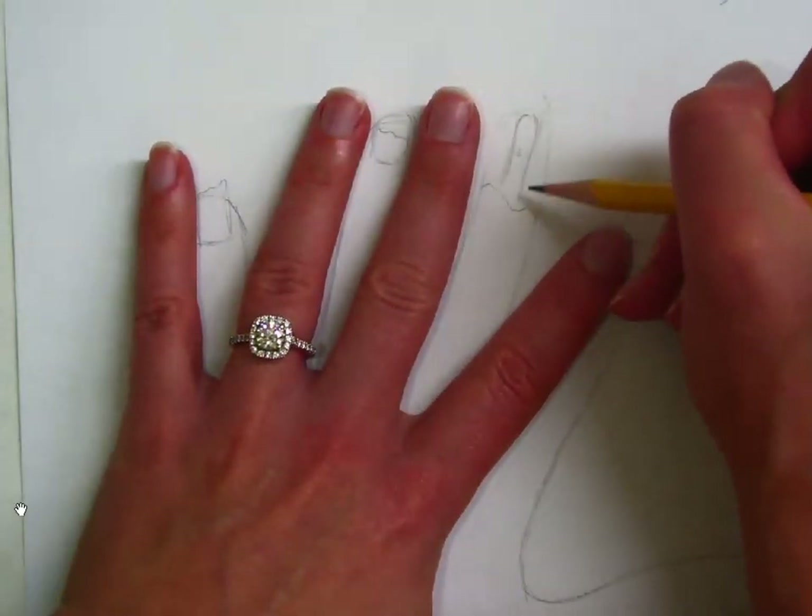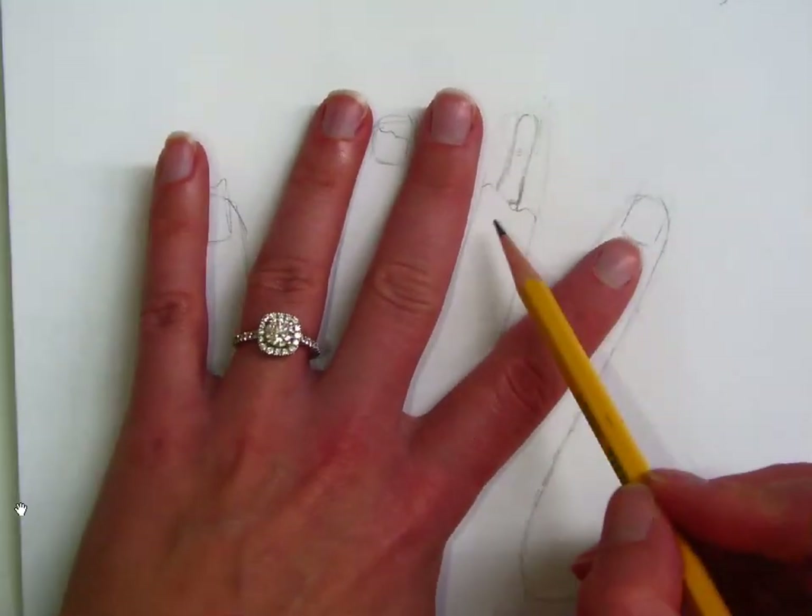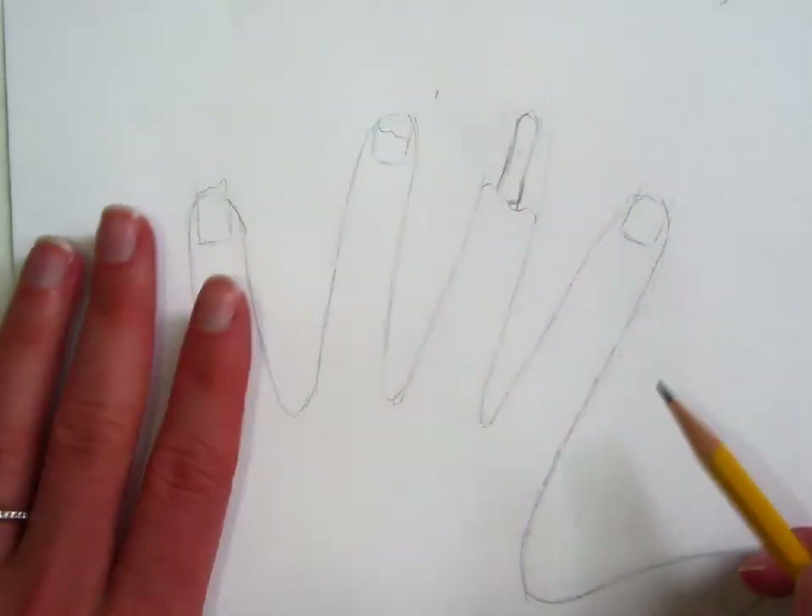So have fun with this. Be creative. Think of all kinds of different stuff that you could add. You can add bandages, band-aids, stitches, spider webs, worms — whatever you so desire to make your zombie hand look extra special.